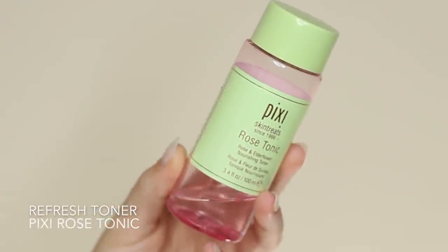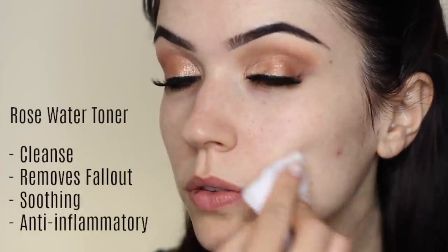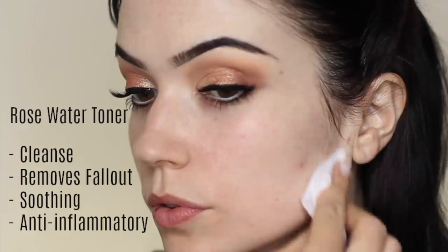To refresh the skin I take some rose toner and I just apply that on a cotton pad and glide this over the skin. This will cleanse the skin, remove any fallout, while also soothing the skin. Because rose water has anti-inflammatory properties, it also helps calm the skin down, making sure that it's prepped and ready for the rest of our makeup.